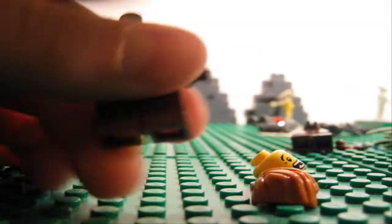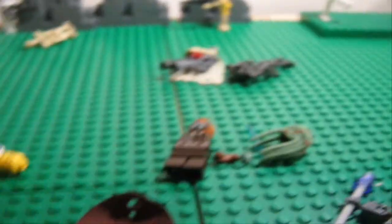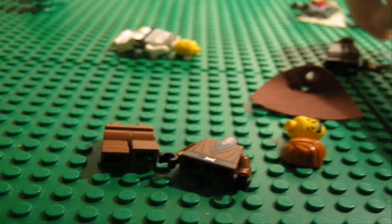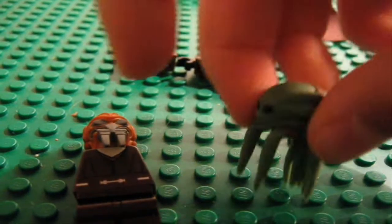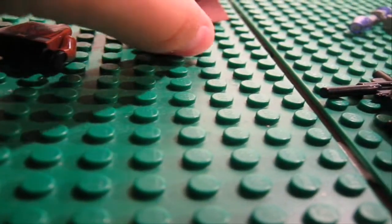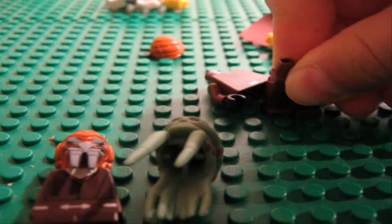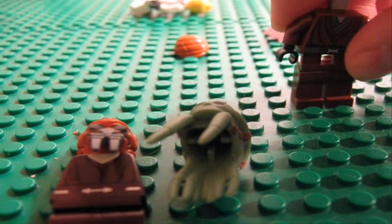I'm just gonna talk you through the whole thing. So you will need some LEGO Star Wars: The Clone Wars sets — first, Plo Koon, Kit Fisto, and Count Dooku (which I haven't got here with me), and Obi-Wan from the Clone Wars. You need the legs from Plo Koon or Count Dooku — it can be from Count Dooku because I think he has brown legs as well, or Plo Koon.